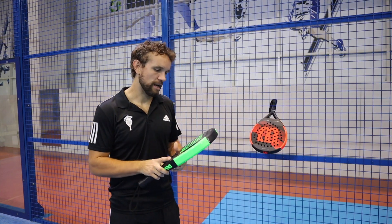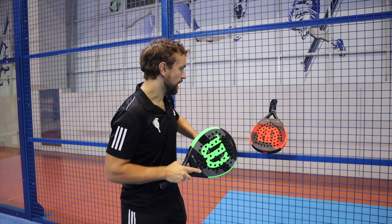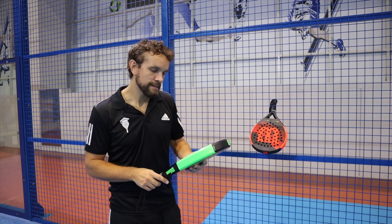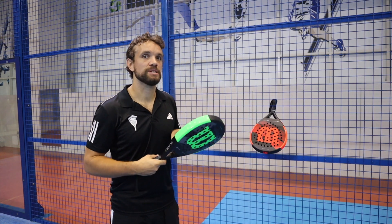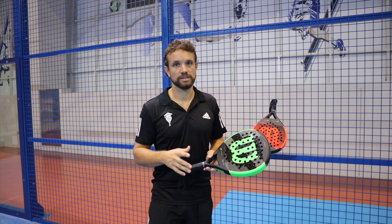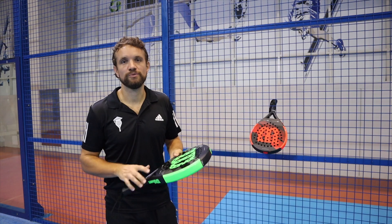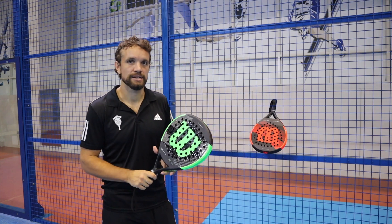Looking at the Blade now — it's a diamond-shaped racket, so the sweet spot is slightly further up and slightly larger. The Pro Staff, by contrast, is a round shape with the sweet spot in the center. The Blade feels nicely balanced and light in the hand; when you weigh them it's 10 grams lighter than the Pro Staff, so around 357 grams. That's quite light for a racket and it's perfect for someone starting out or relatively new to paddle. The weight distribution feels quite even — you don't feel it's head heavy at all.